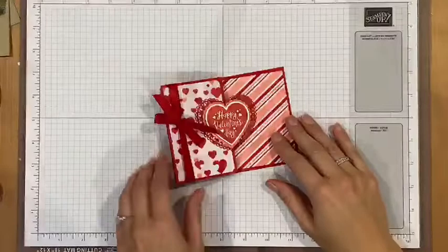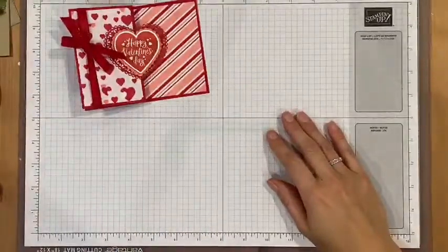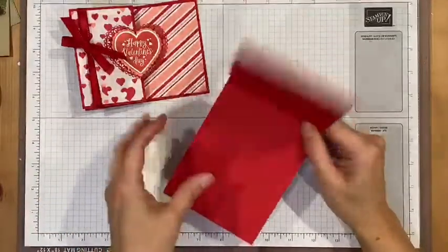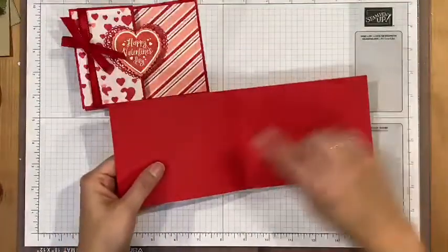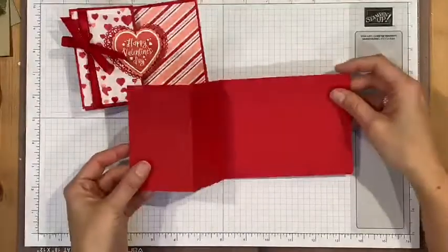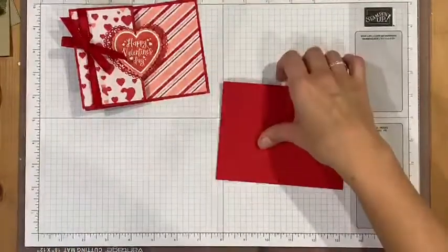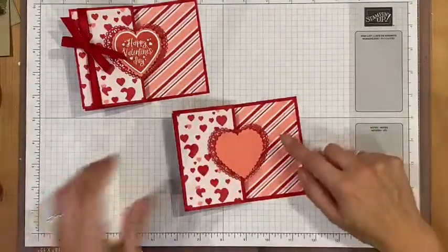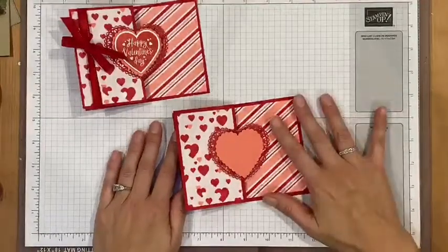Hello! In this video I'm going to show you how to make this Valentine's card. It's a Z fold card, so it opens up like this. Here's the Z fold card — here's the card base. It's just a regular four and a quarter by eleven, and then I've scored it at quarters and five and a half, and then you're going to fold it like this.